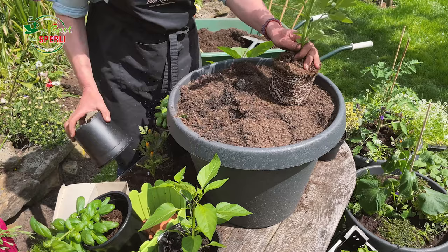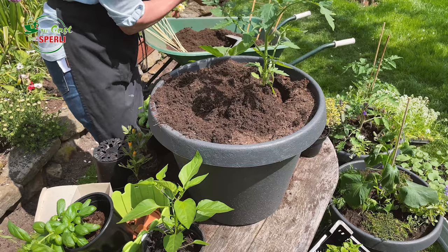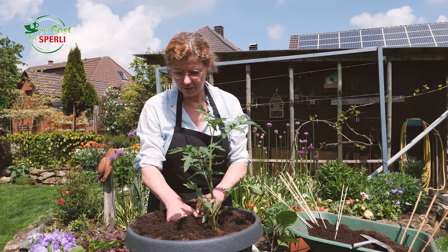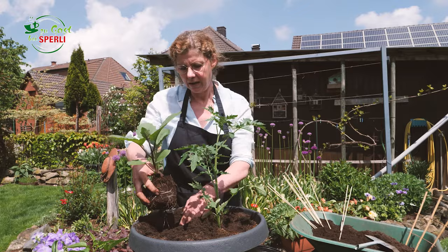In die Mitte kommen diese großen Gemüsepflanzen, einmal die Tomate. Die bekommt nachher noch einen Stab, damit sie nicht umkippt. Jetzt haben wir hier ein bisschen zu viel Erde, die kommt mal eben zur Seite. Vielleicht brauchen wir gleich was, aber so kann ich etwas bequemer pflanzen. Diese drei Gemüsepflanzen setze ich als Zentrum. Die werden etwas höher als die Gewürze, die hinterher drum herum kommen.